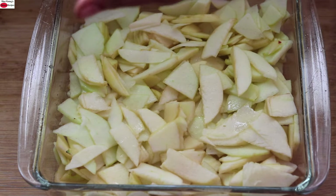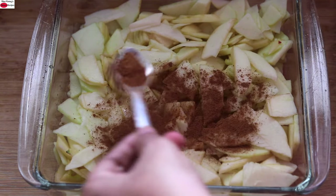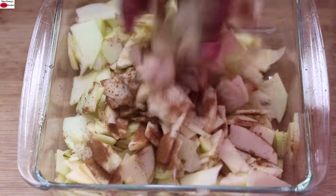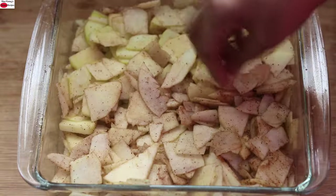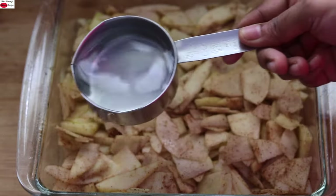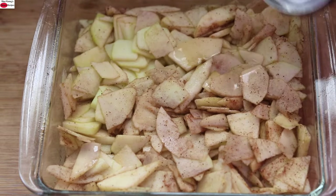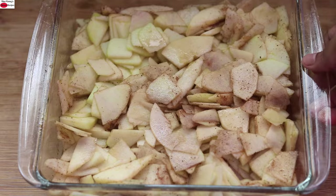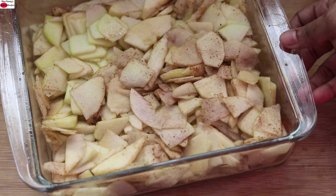Into that, I'm squeezing in one whole lemon. Sprinkle one teaspoon cinnamon powder. Mix it with your hand and spread the apples evenly over the pan. Pour in half cup plain water over the apples. I'm going to keep this aside and let's make the topping for the apple crisp.